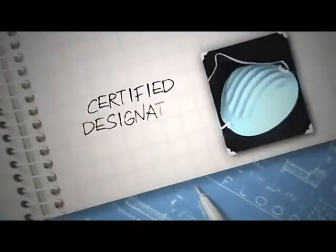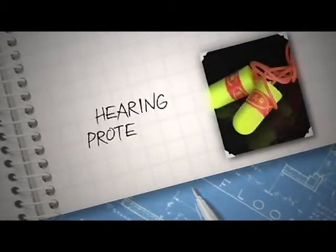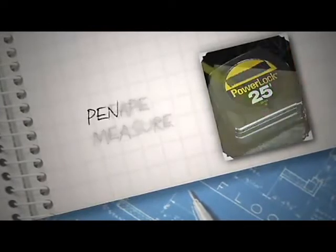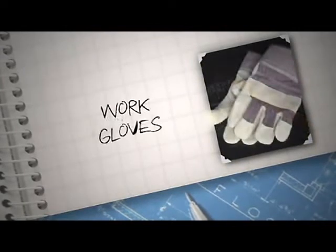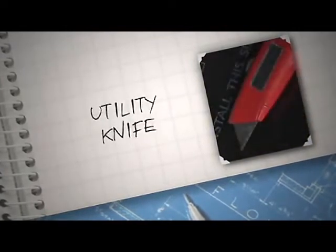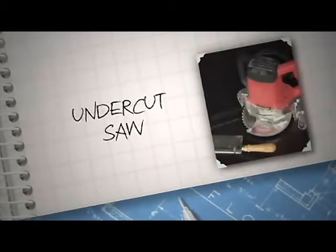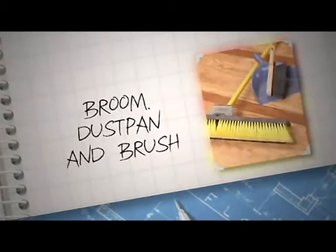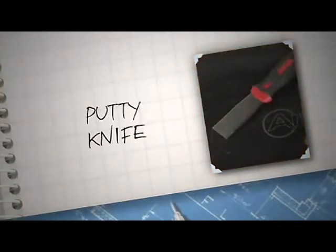You'll need some tools: an approved dust mask and safety glasses. If you plan to use power tools, you should also have hearing protection, tape measure, pencil and paper, a claw hammer, work gloves, sharp utility knife, pliers, a pry bar, an undercut saw (either powered or manual), wood chisels, broom, dust pan and brush, a vacuum, and a putty knife or scraper.